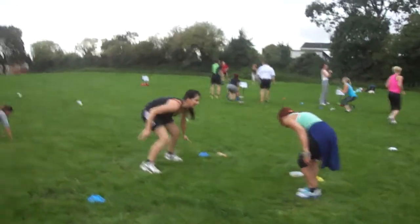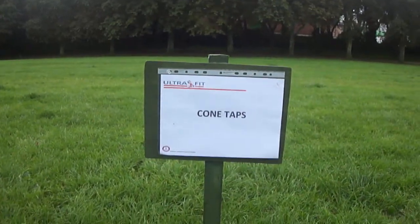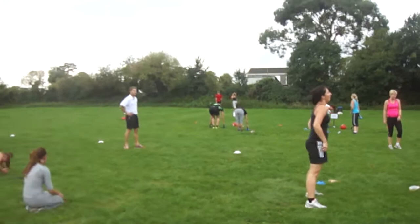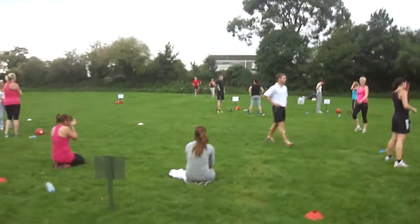That's it, well done everyone. Keep it up. Doing really well guys, ladies. Good, keep going. Here we go, breathing in, nice — good, ten seconds. Rest. Going through the lactic pressure.